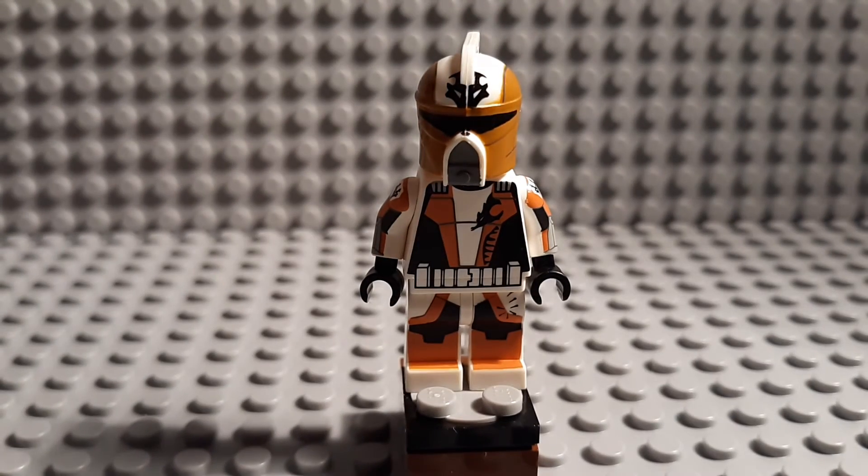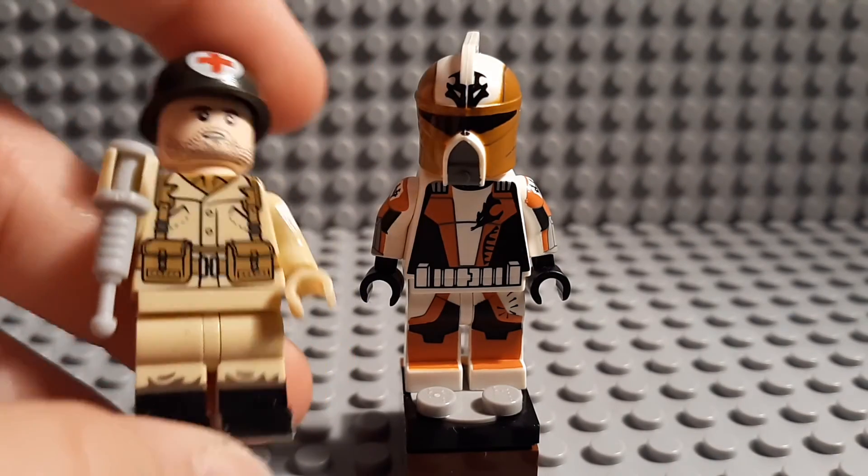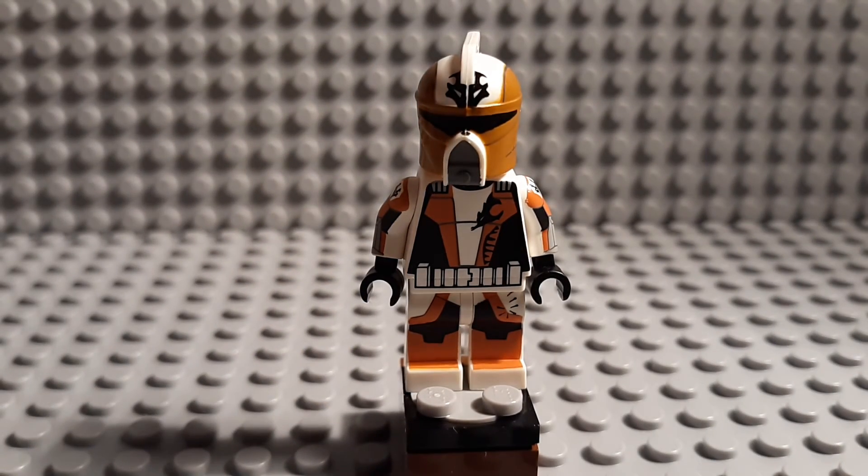Anyway guys, that is the end of this quick Clone Army Customs review. My next review on a custom printed figure will be this guy. You can check out my other custom printed minifigure reviews from 80 Figures and Clone Army Customs on my channel — reviews on some of their clones are there, so just scroll down and you should be able to find them. Alright, bye guys!